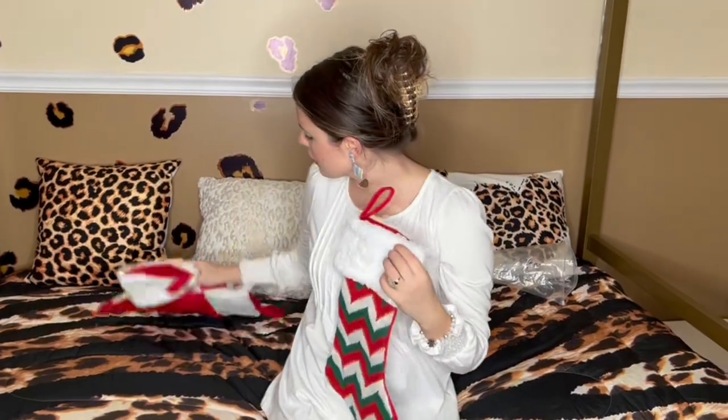The tops feel super soft, guys. All right, let's go hang them on the tree.